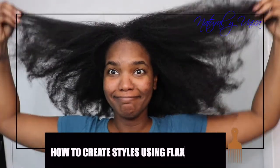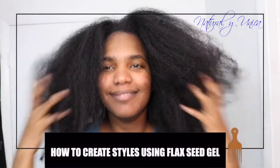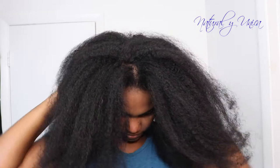Hello guys, welcome back to my channel! Thank you for choosing this video. I'm super excited to make a tutorial on how to manage your hair using flaxseed gel, and I'm gonna teach you how to do simple hairstyles that you could do at your house using this gel.